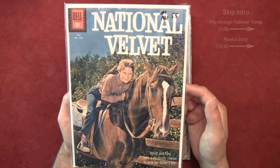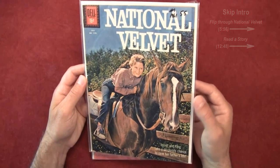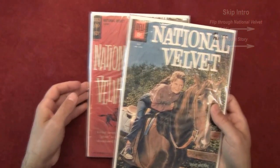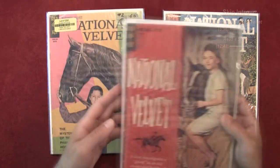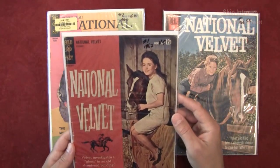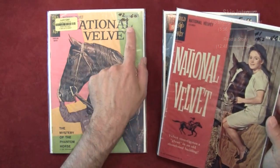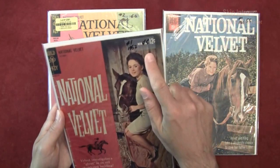I've seen the movie National Velvet and definitely seen International Velvet two or three times, a long time ago. This is the first comic adaptation of National Velvet, and there were a few more Four Color issues. I also have the Gold Key number ones that came out in 1962 — that's number two — with the same star, Laurie Martin. These are graded as a 6, and this one is graded as a 4.5.